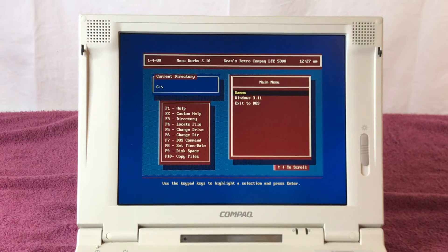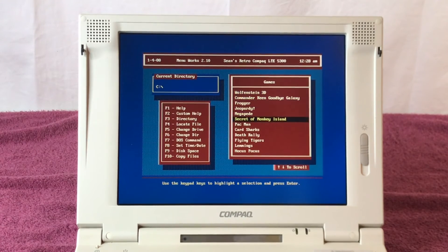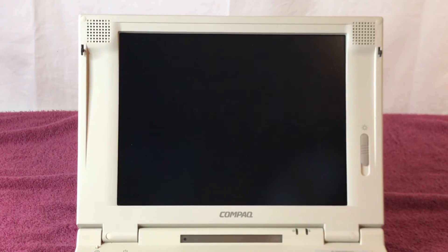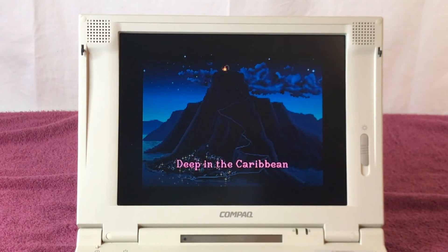On this menu we've got the things people care about: games, Windows 3.11, and exit to DOS. Let's go into games. We've got: Wolfenstein 3D, Commander Keen — Goodbye Galaxy, Frogger, Jeopardy, Mechapede, Secret of Monkey Island, Pac-Man, Card Sharks, Death Rally, Flying Tigers, Lemmings — which is a super fun game, one of my favorites — and Hocus Pocus. These are all DOS versions. Let's go down to Secret of Monkey Island — hopefully it's picking up the sound — Lucasfilm Games!